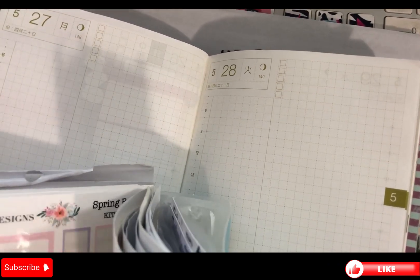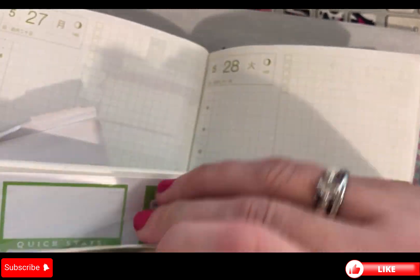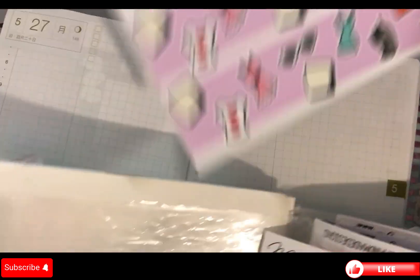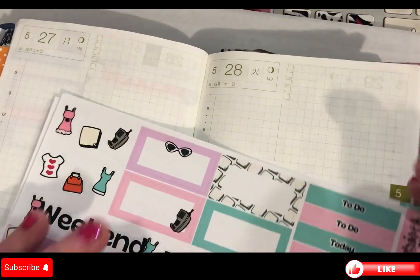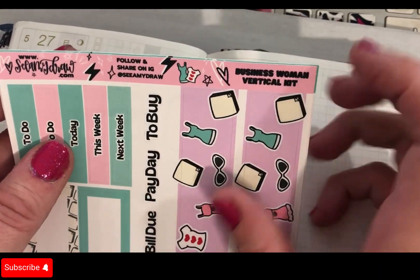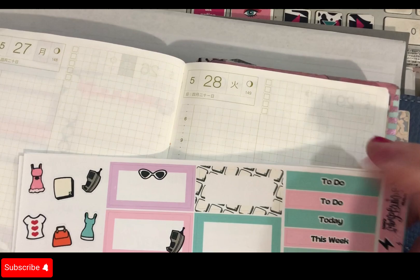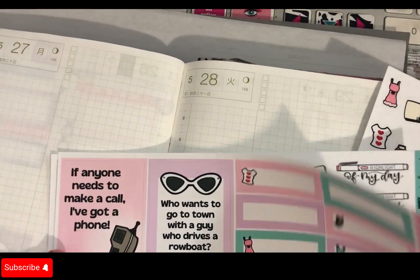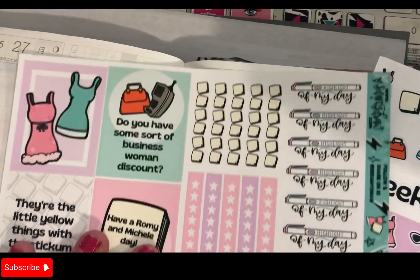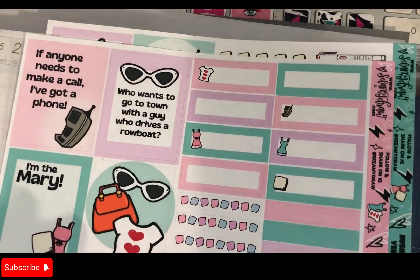Here it is — this is from Semi Draw and it's called the Business Woman Vertical Kit. So it's a vertical kit and I'm using it sort of semi-horizontally. This is what it looks like: that's one page, that's two, that's three.